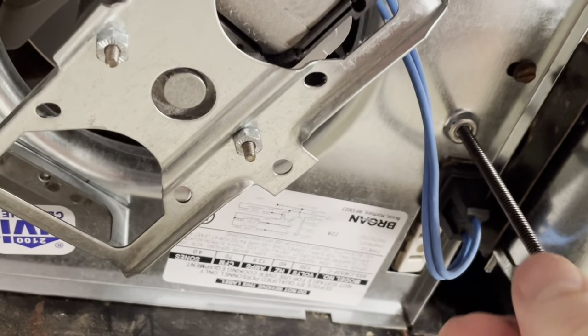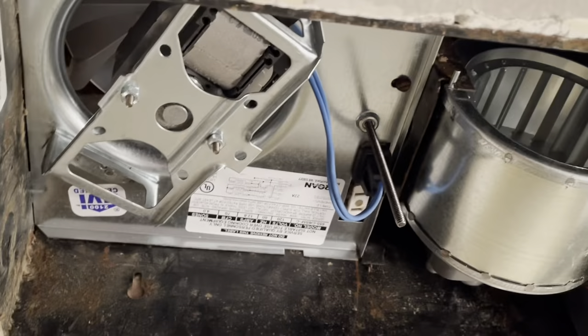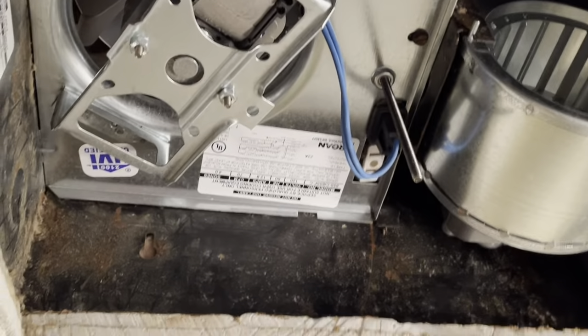It was about $120 for everything on Amazon. You want to make sure you take a picture of everything so you have the assembly correct and don't screw anything up. This was the trickiest part — making sure you get this in correctly.